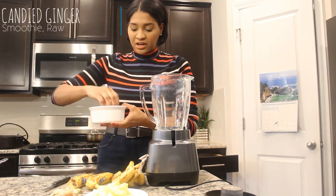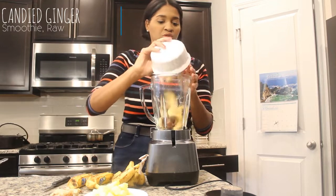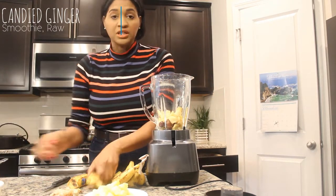You're gonna need one apple, which I've already cut up — it's actually starting to brown, but anyway. You're gonna need one apple and a couple of dates, so I'm gonna go ahead and pour those in there. You're gonna need two bananas.